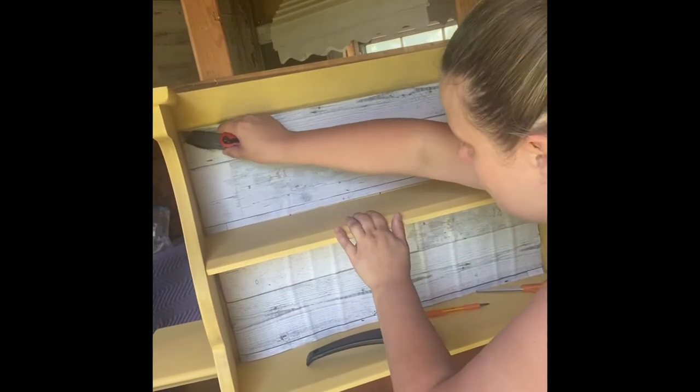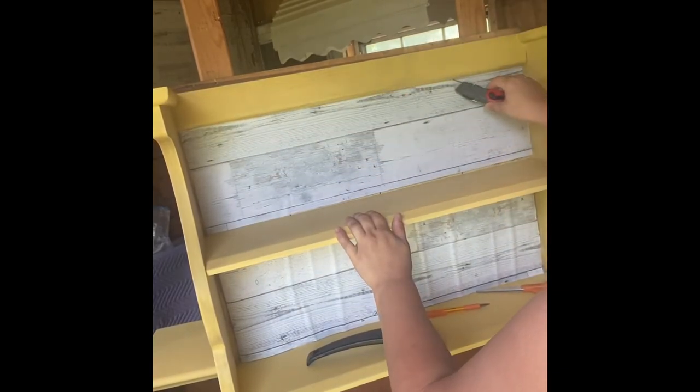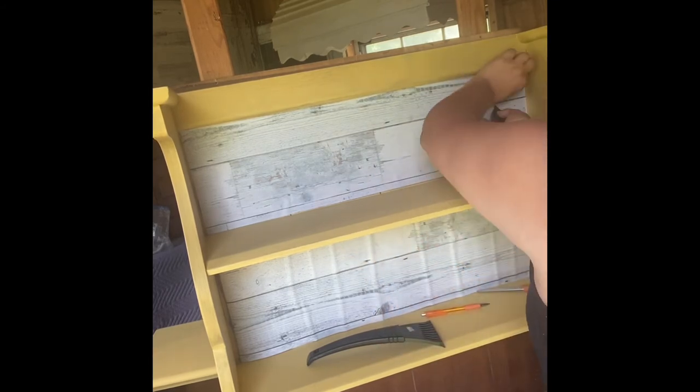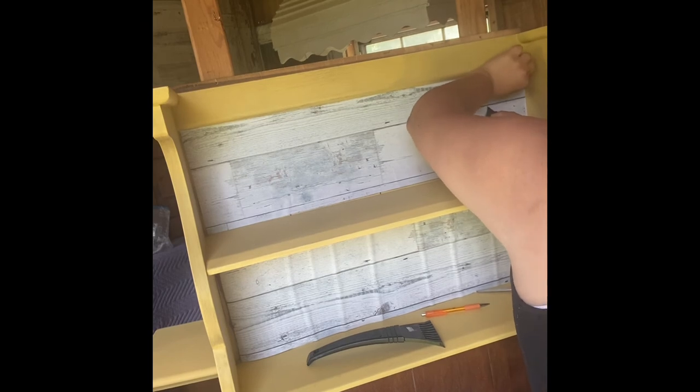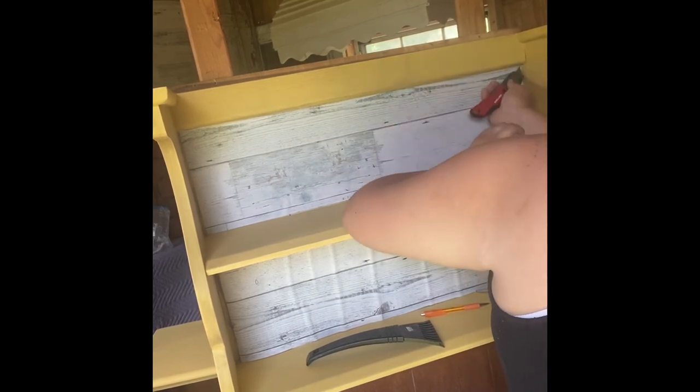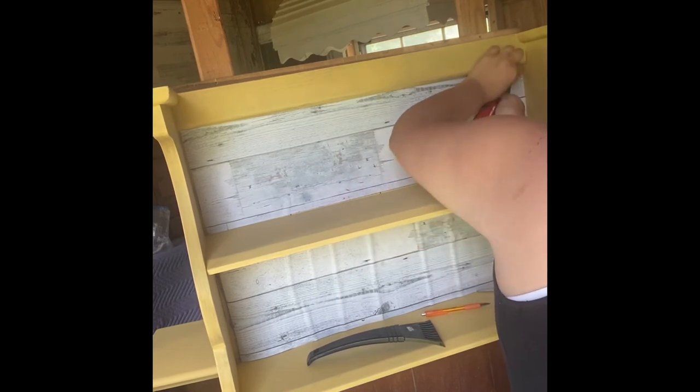I had just a tiny bit of excess, and that kind of bothered me, so I went ahead and took my sharp box-cutting tool and trimmed it off. This was really easy — I just followed the lines of the piece and pulled it up, no problem, and it gave me a really nice, crisp edge.